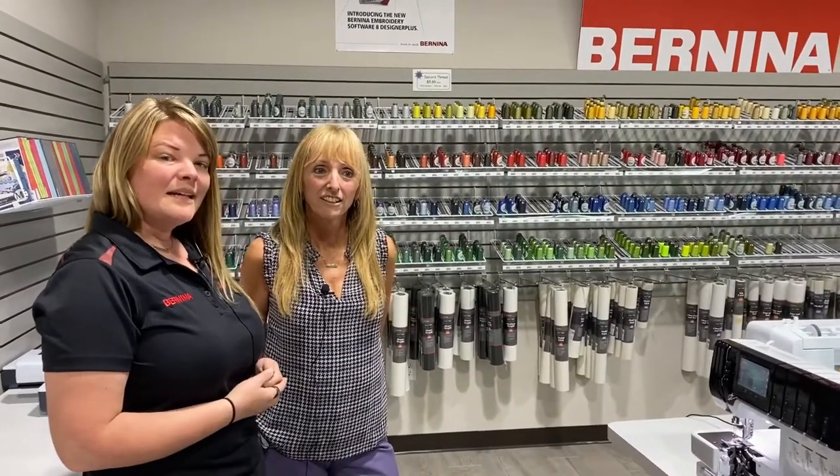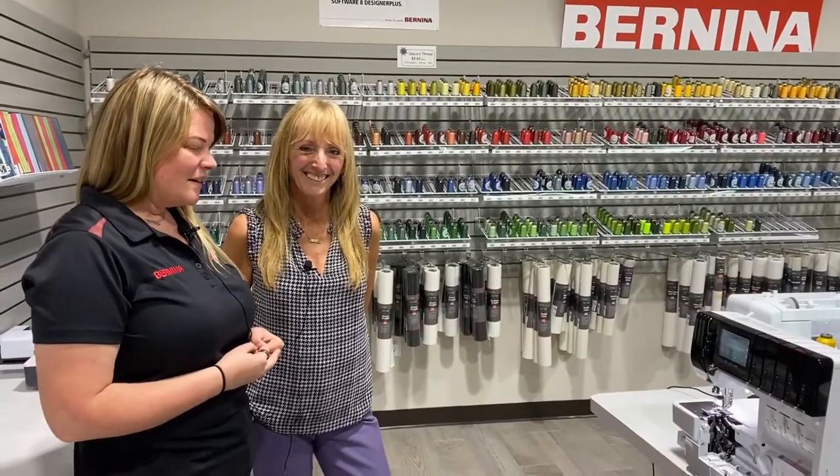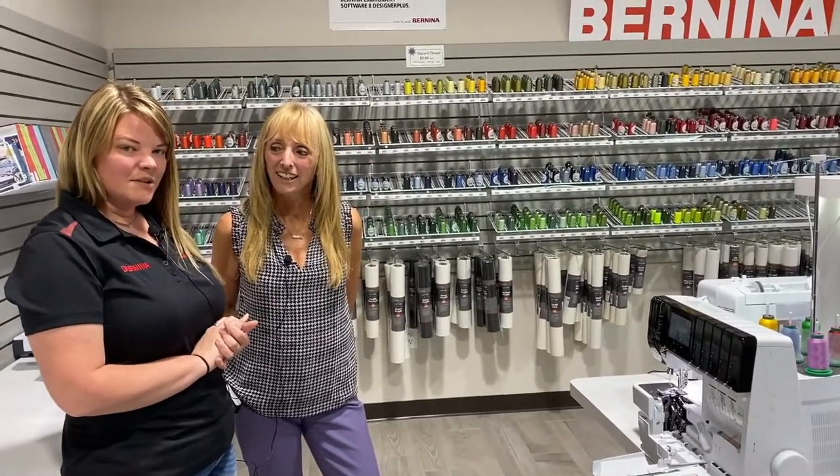We're going to show you the L-890, which is the newest, biggest, baddest serger on the market right now. So Holly's going to show you a little bit of the features about this machine, and then we'll get into all the pre-order details.